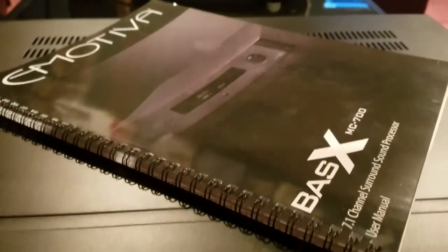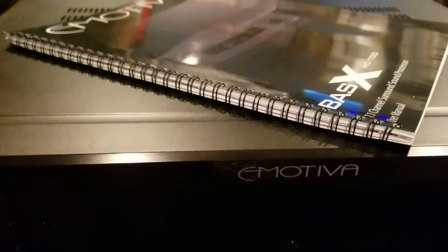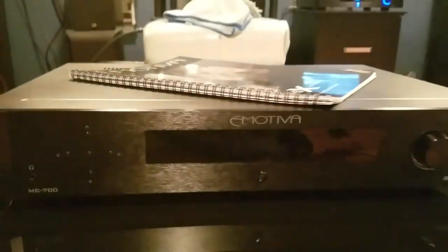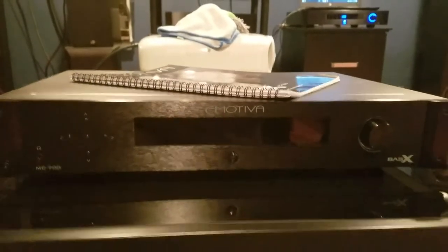Welcome back guys. TacticalAV here and today I'm going to be setting up the Emotiva MC700 pre-pro processor with you. Let's get started.